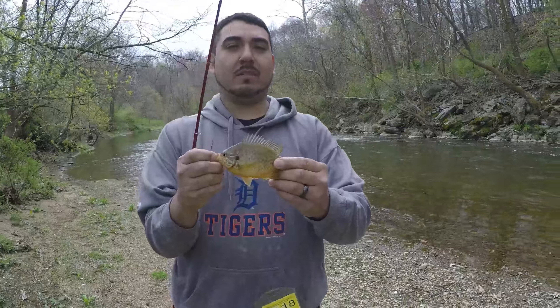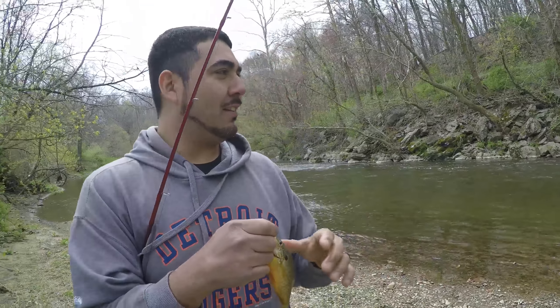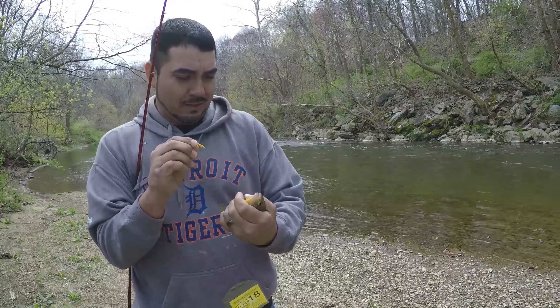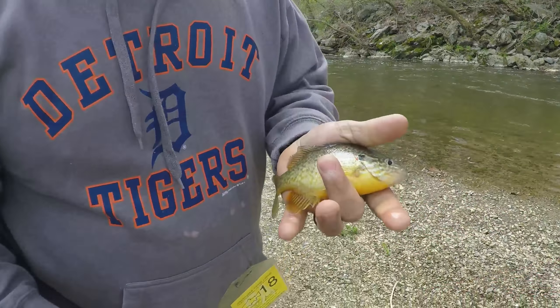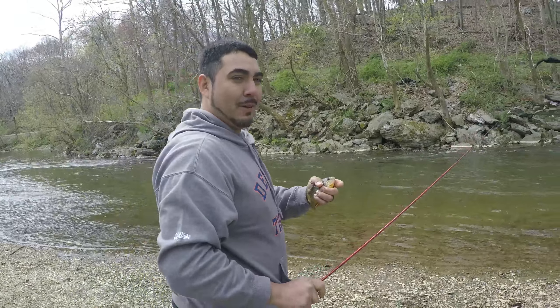Another little red breast sunfish — nothing special. Just trying to see if there's any straggling trout that come through here. Caught a couple brown trout out here. Nice little guy, third one, keep it going.